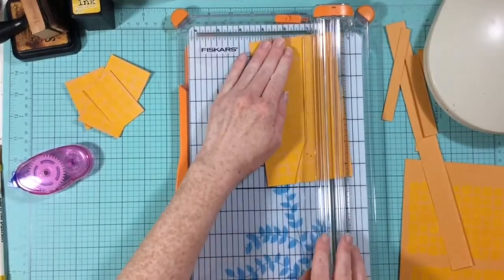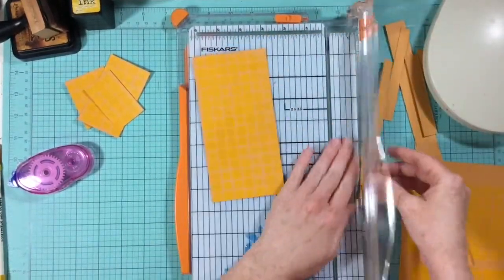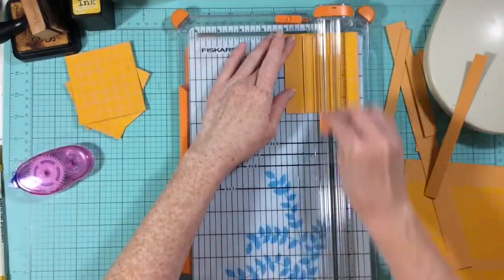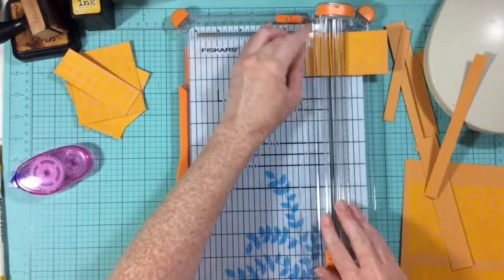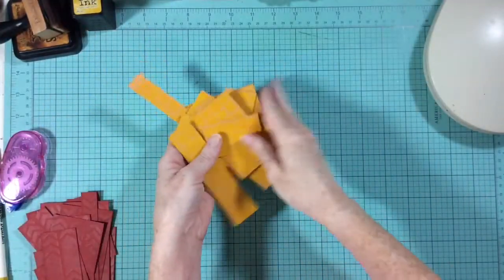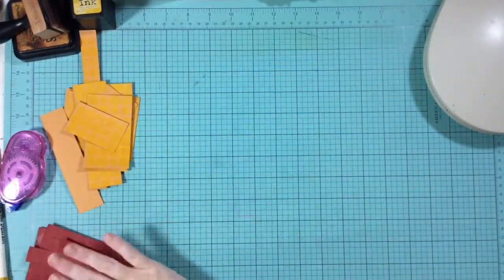A couple of things I will say about it: first of all, it's not as easy as it looks. Secondly, be careful how much thickness you end up with before you sew — I really should have known that. This isn't my first rodeo; I've sewn on papers before. I don't know what I was thinking.